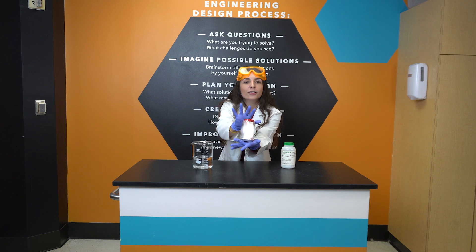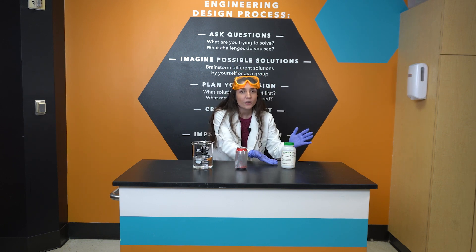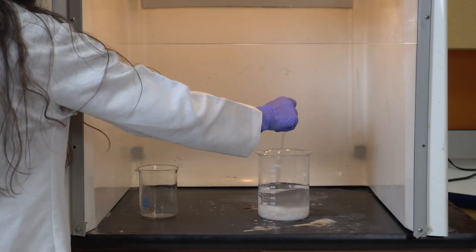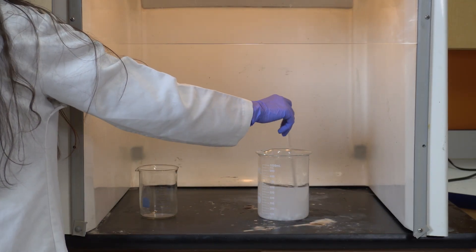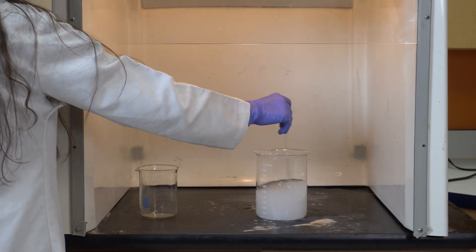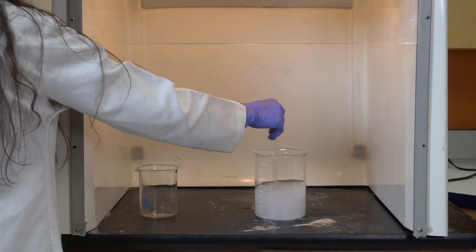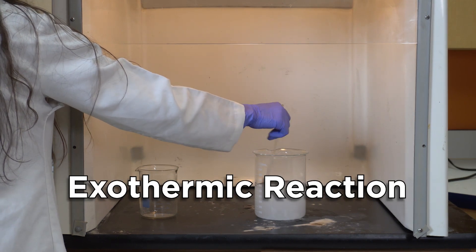This can is made out of aluminum. To make it disappear, we'll need the help of some chemicals. On my experiment table I have sodium hydroxide and water. When we mix this sodium hydroxide with water, it starts to heat up. This heat is energy that comes from the molecules ripping apart and recombining. We call this an exothermic reaction.